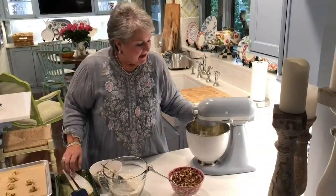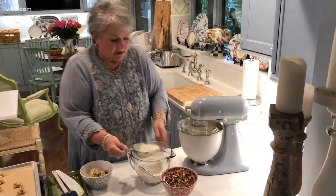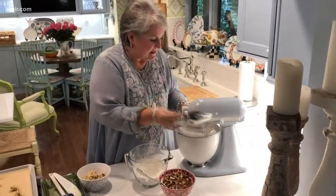Next I'm going to start adding our flour — again, this is self-rising flour, two and a half cups. I had two sticks of butter, a cup of sugar, and one egg. So we're just going to add this in a little flour at a time.